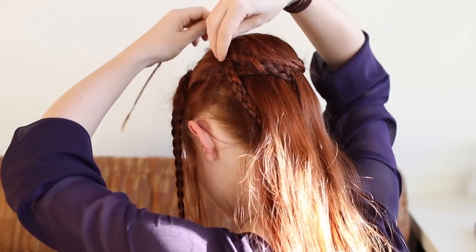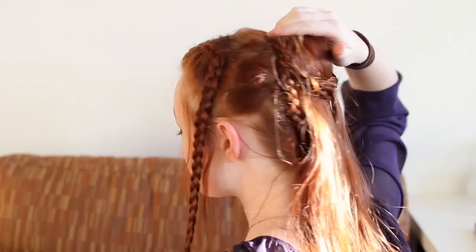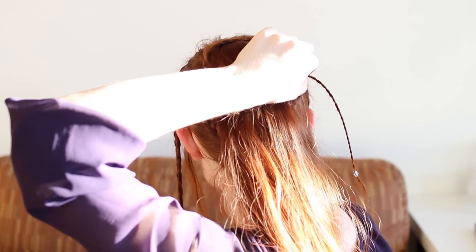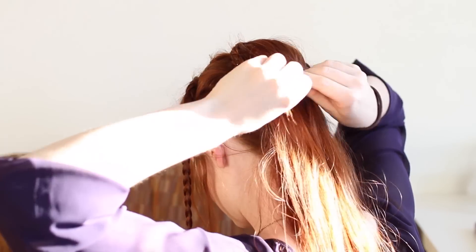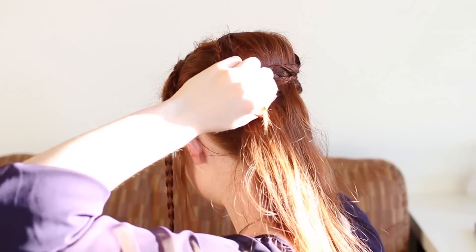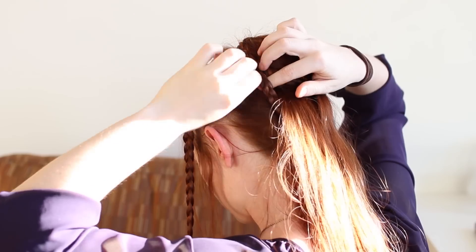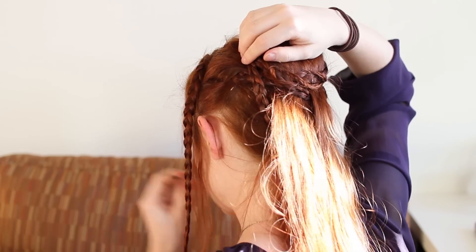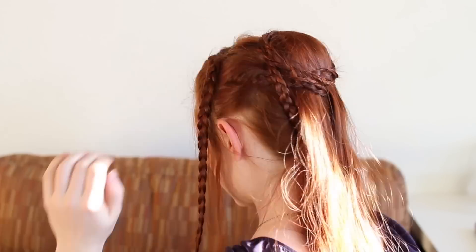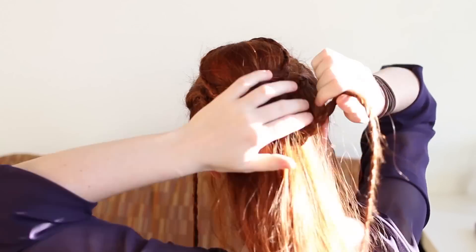Next, bring the right side strand from your third set — the one that you pulled to the left — and feed it up along the side of your free hanging hair. Pin it over the top of the hair bump and around it like you did previously. Next bring the other lower braid up, but pass it through some of your free hanging hair first, and then wrap and pin around the hair bump.